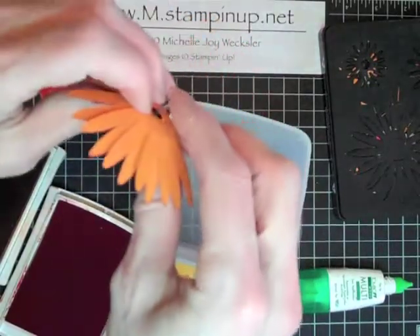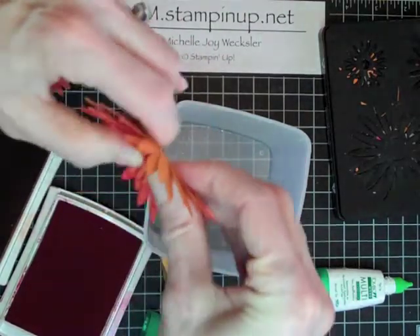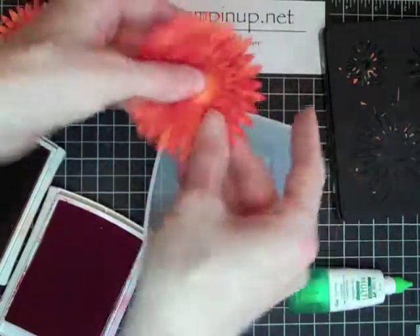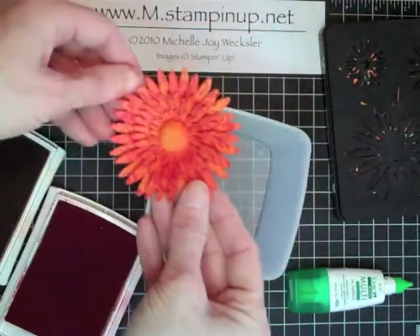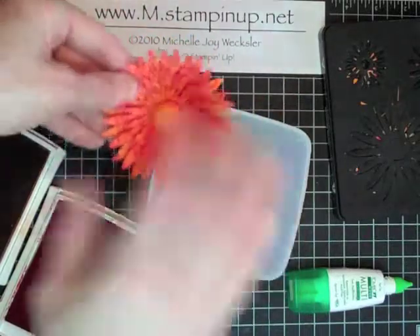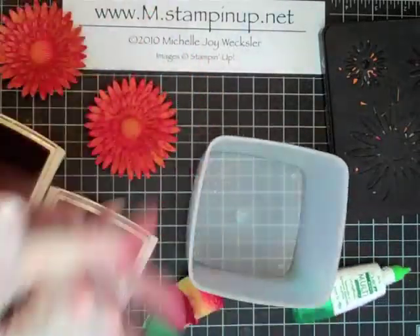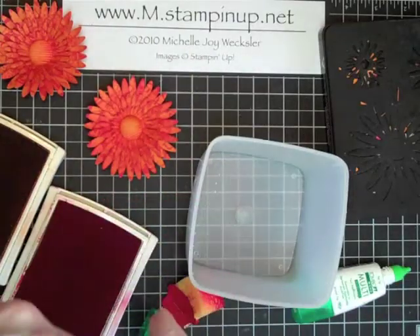Since it's a button that's also a brad, just separate the prongs on the back — and voila! You can fluff to your heart's content and sponge a little more if you'd like. These are great for cards, really nice for gift wrapping packages, and for other 3D items you might make. That's all I have for you today — I hope you've enjoyed this video and I hope to see you soon back in my studio. Have a great day!